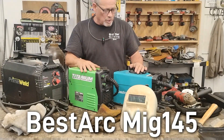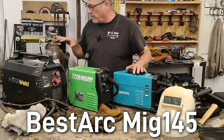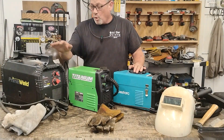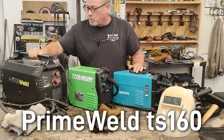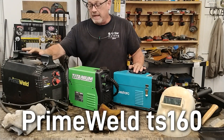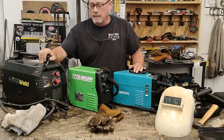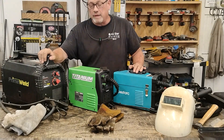For about $200 you can get the BestArc MIG 145, which will do MIG welding with gas, flux core, and lift-TIG. Or you can go to a bigger machine — this is the PrimeWeld TS-160, which will also do gas MIG, stick welding, and lift-TIG, but it'll also do a really good job with flux core welding and has enough power to weld almost up to half-inch thick material.